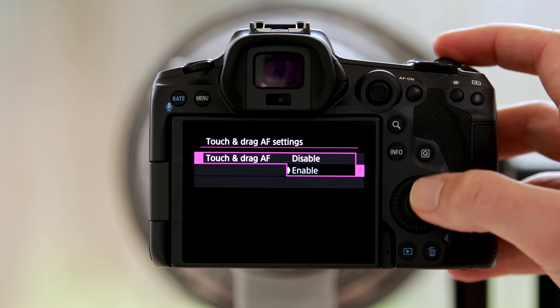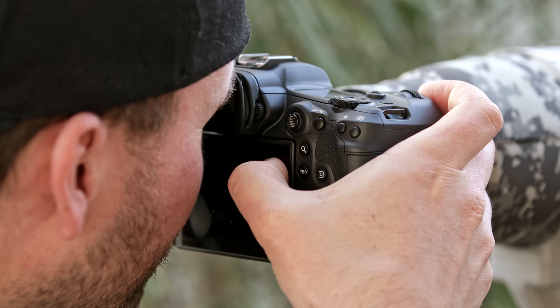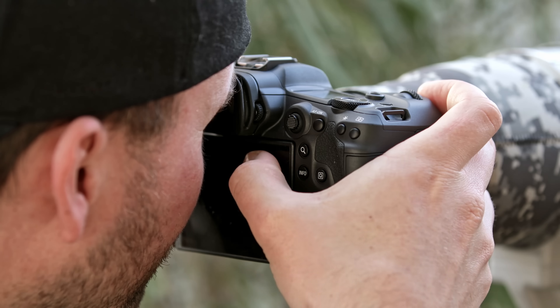I also activated the touch and drag autofocus settings. I selected the active touch area for the top right, so whenever I have my eye on the viewfinder I can use my thumb and move it around in this upper rear corner — that then moves the autofocus field to whatever point I want. I found that quite handy and actually easier to use than pressing the focus button and moving the autofocus fields around with the joystick, which takes a little bit longer. And even if I don't use it, it doesn't hurt to have it activated.